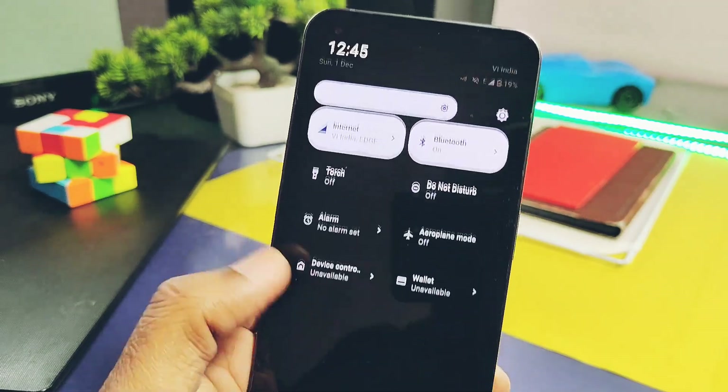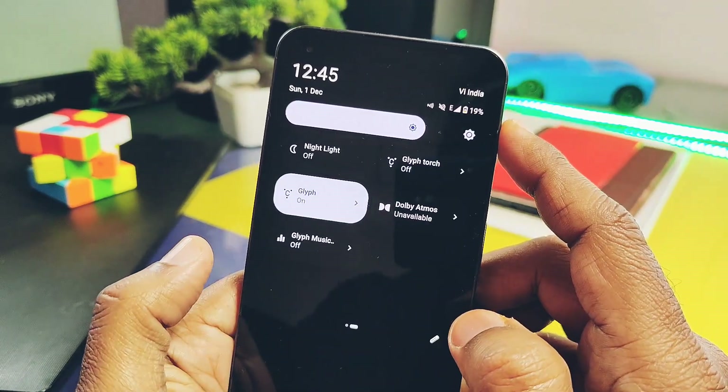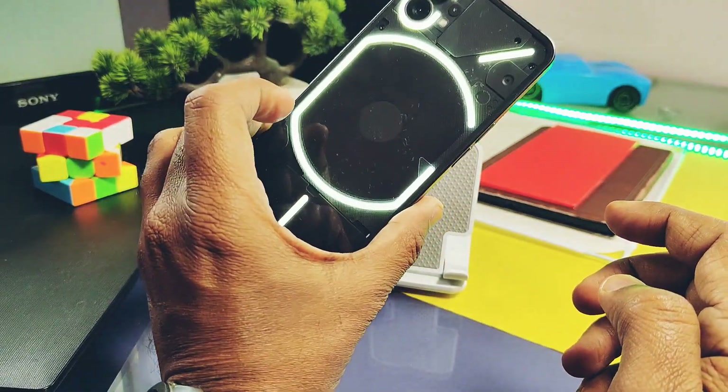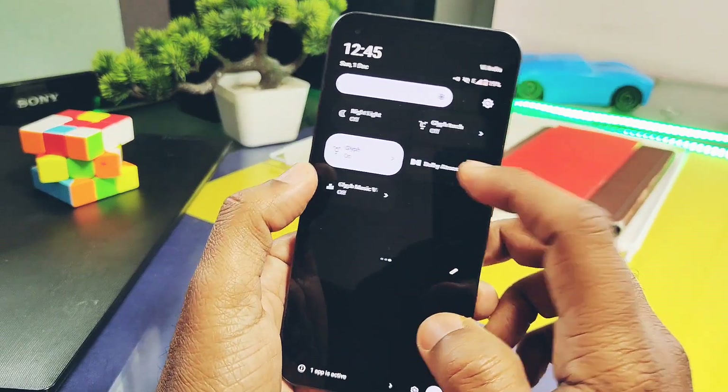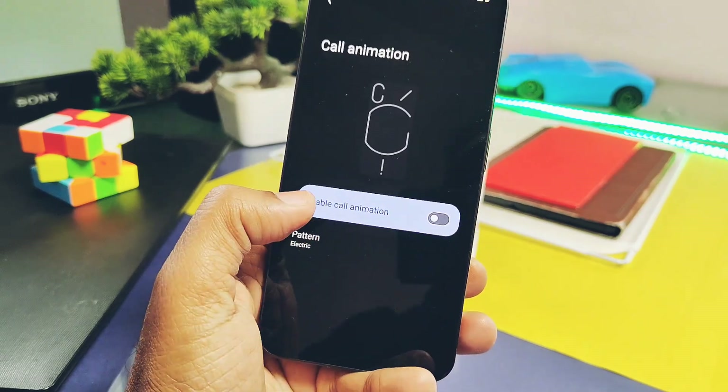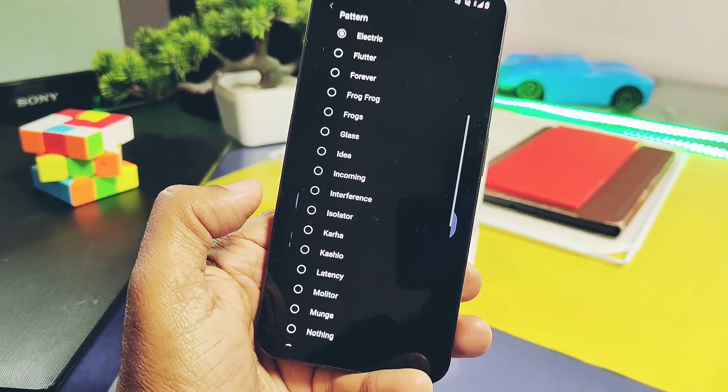Next is the Nothing Phone's signature feature — the Glyph light. You get the Glyph torch style in the quick settings panel to use the Glyph light as a torch. All the features of the Nothing Glyph, like brightness control, Glyph light for callers, and all notifications, are available and working.